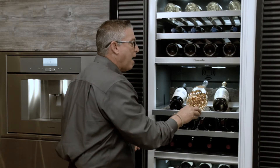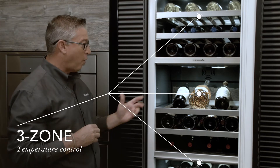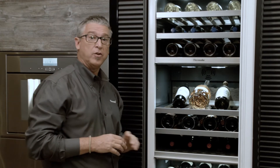We slide this back and take a look at all three zones, which this 24-inch wine preservation unit now holds. This is the only unit that has it, and it enables you to store your wines at different temperatures based upon your collection.